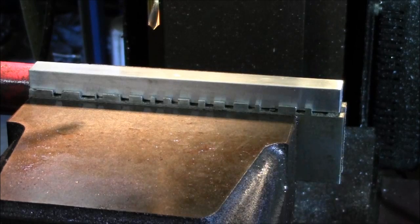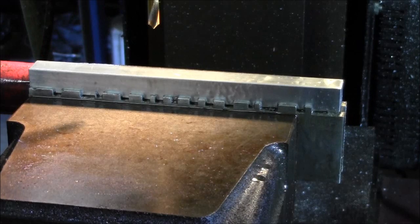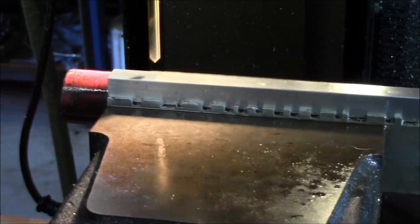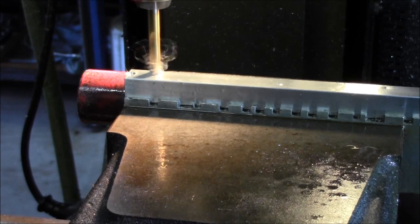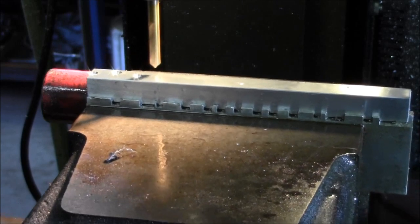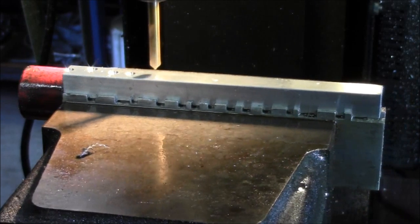This is going to be the spot drill operation.